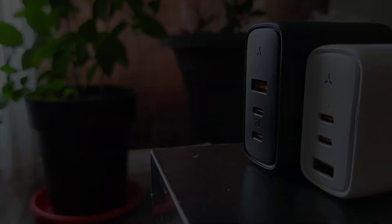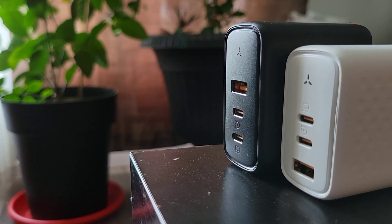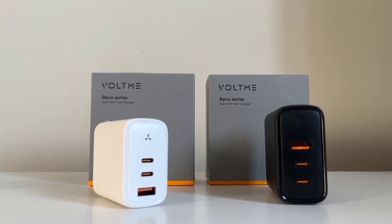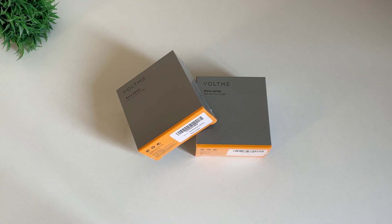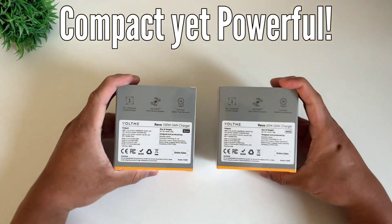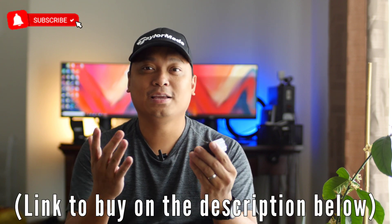So what is GadgetRev Now's verdict? Are these chargers worth it? GaN chargers are the future of charging, and since phone manufacturers are removing chargers from their packages, you have to invest in something portable, safe, and ultra-fast — or if you have multiple devices like laptops, cameras, and phones and want one-size-fits-all. The Voltme 65W and 100W are next generation GaN chargers — both compact yet powerful. I will link their products in the description below. Thank you for watching and I'll see you in the next one.